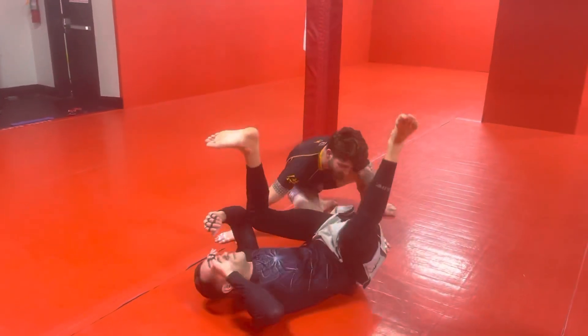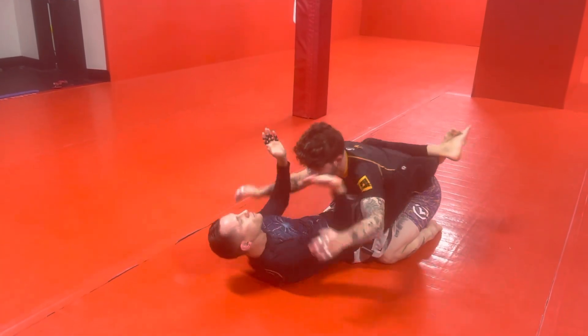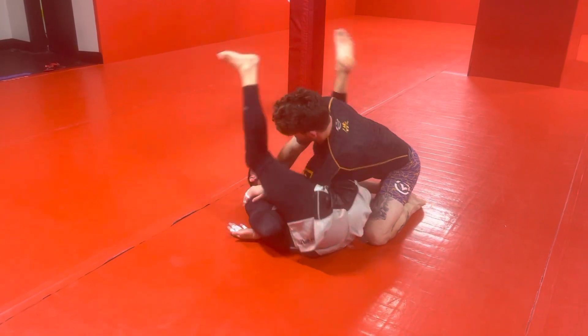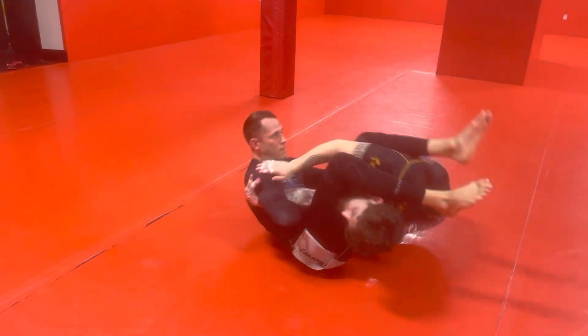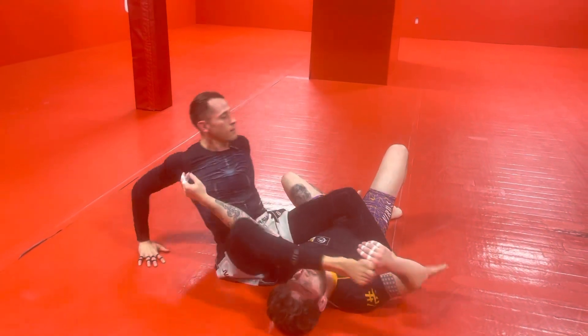We'll do the other side for demonstration purposes. We're going here, swim, hook. Dive under the other side. He starts backing it out — we have arm bar. We have a sweep finish. Finish the arm bar there.